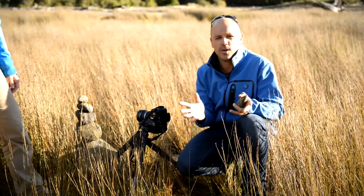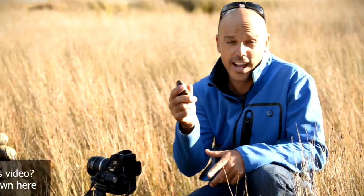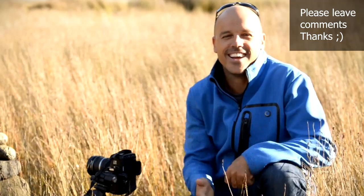If you're ever in trouble and you forget what the hyperfocal distance is, just pick up the nearest rock, call 1-800-ASK-VERINA, and she will tell you. Please leave comments below. This is Brent. Have a great day.